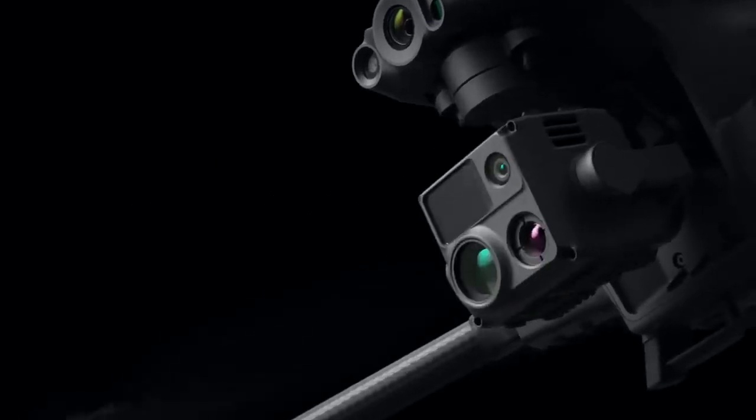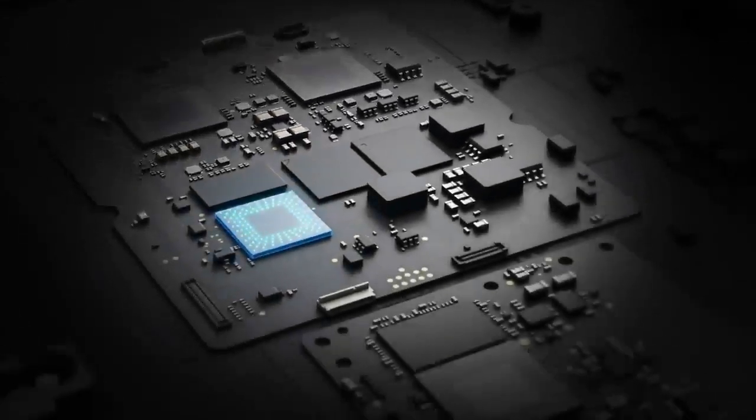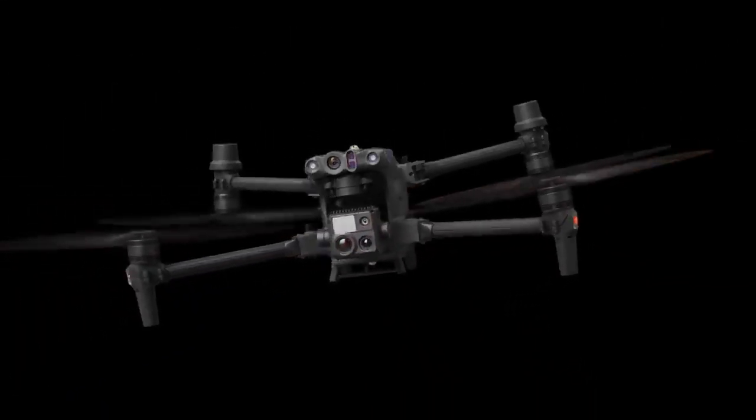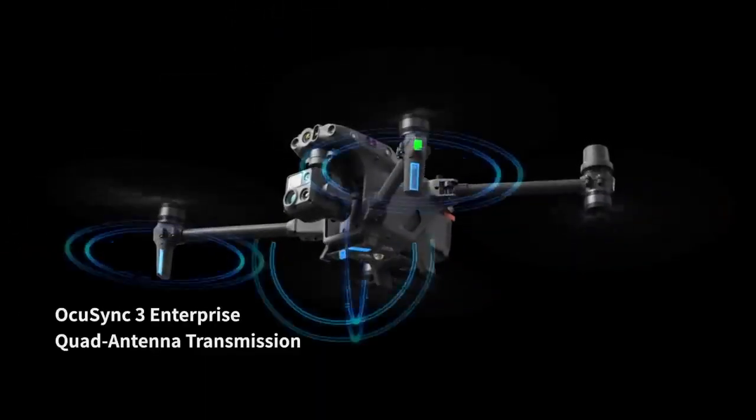A laser rangefinder makes the M30 a new standard for hybrid payloads, powered by DJI's latest flight controllers, image transmission, and image processing technology for next-level performance. Six-way sensing and positioning offers protection and ensures safe flight.